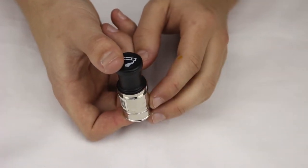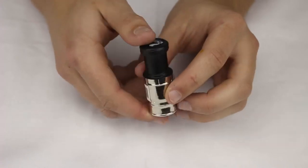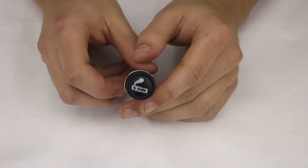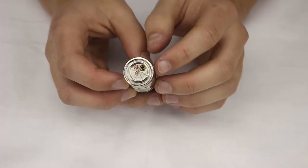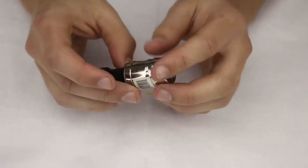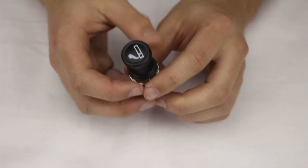This is our car cigarette lighter soft flame lighter. As you can see, it looks just like the lighter you have in your car. Right on the bottom here is the refuel valve and the adjustment screw. Pretty good solid feeling lighter.